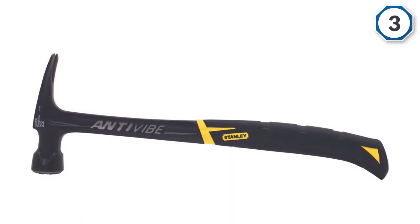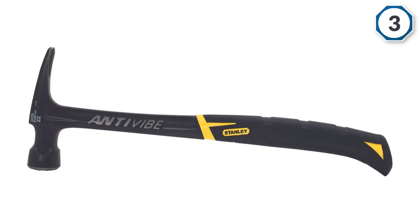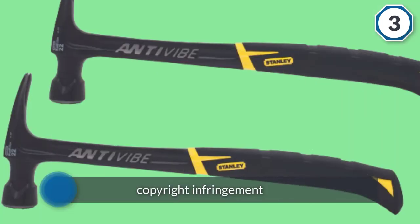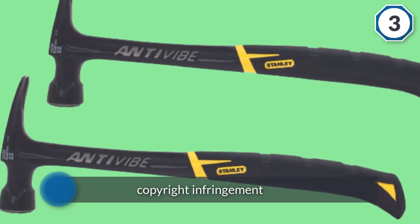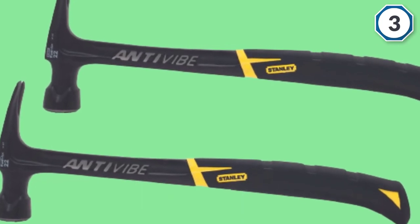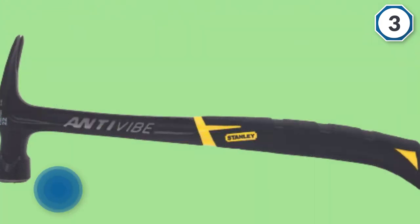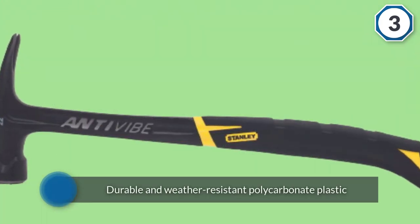This also controls the effect of torque on the elbows and wrists. Plus, with the magnetic nail start feature, this one has got extended reach and one-hand nailing capability. The handle is also made of steel and coated with anti-vibe checkered material to protect the hand. This one is a well-balanced framing hammer in our list and is available at an affordable price.